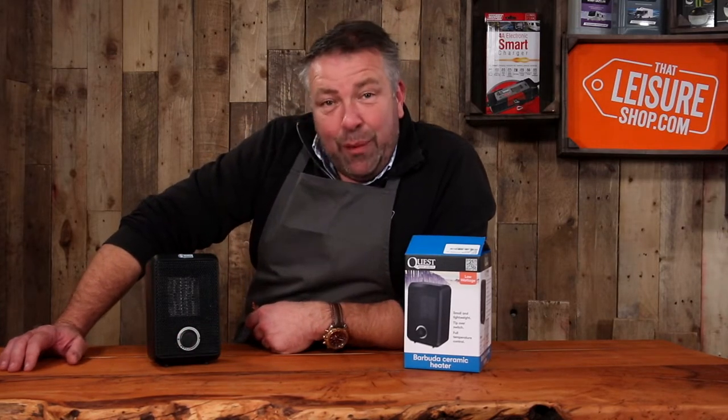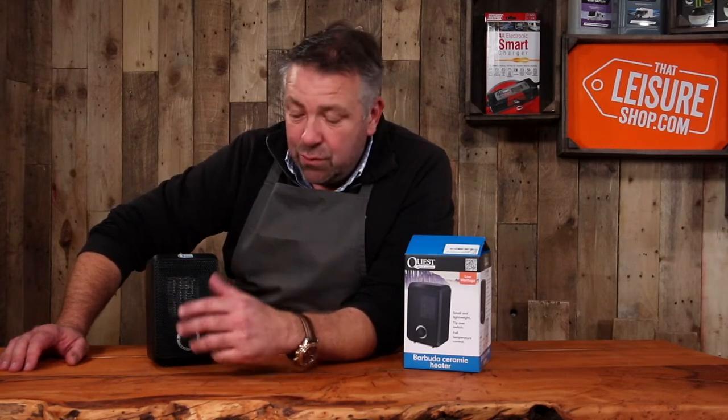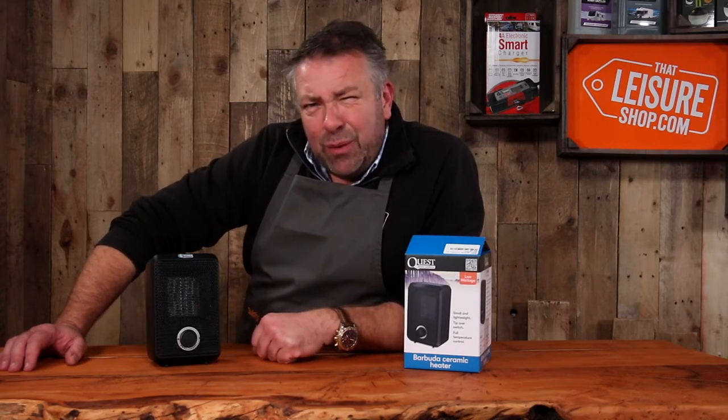I have to say this little thing packs a punch. If you need a heater for close proximity to where you're working — you want to heat your toes, your hands, or heat an object up — this is brilliant. This little ceramic heater really does do the job. Really good, Barbuda. Good name. Have a look.